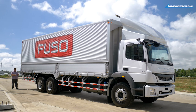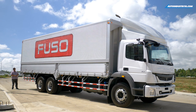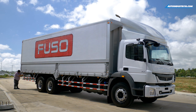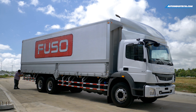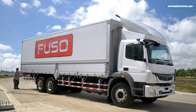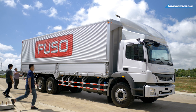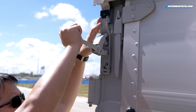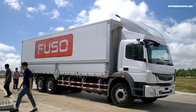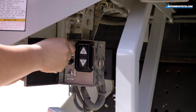The big thing about this wing van is, of course, the wing van body — and it's actually pretty easy to open. First, you open the control box, twist the key to the right, make sure it's switched on, and then you unlatch those two. Once you unclip those three latches, you can now open the body.